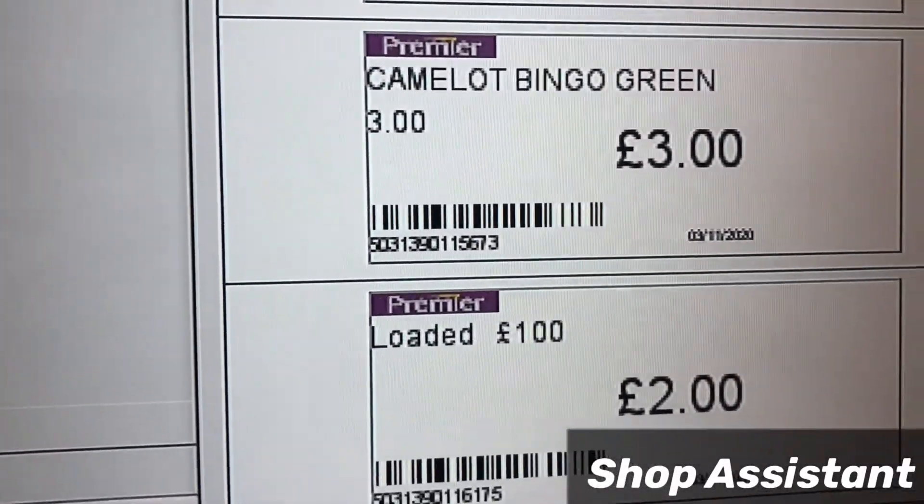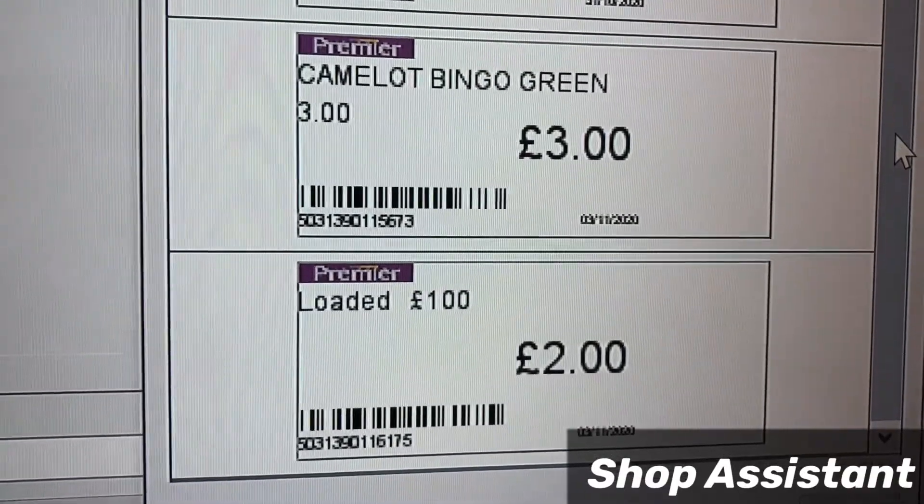Here, these two are my new items which I've just added.